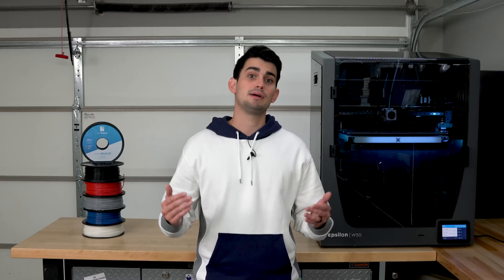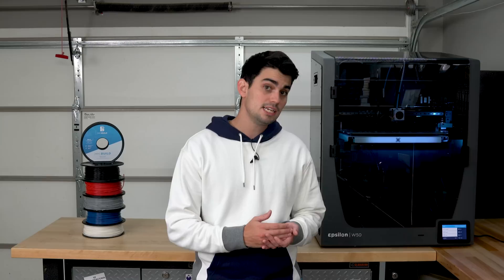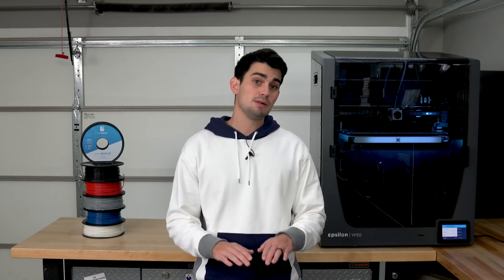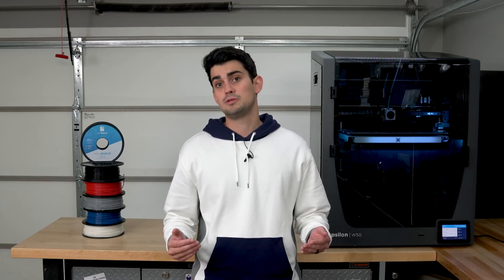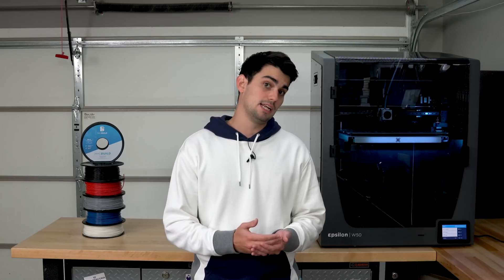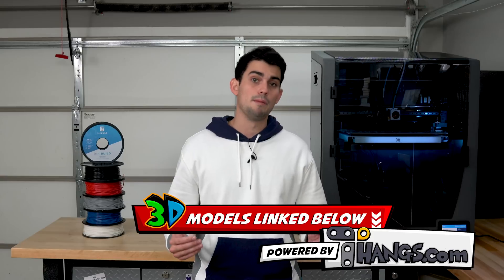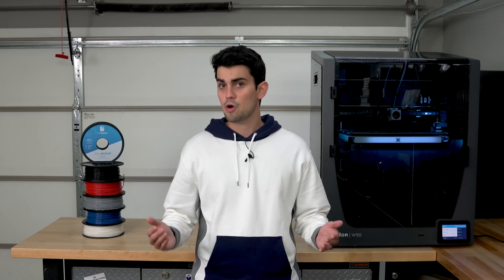So for this video I wanted to cover 5 of my most recent prints that I found myself using either during my normal day routine or when working in the garage. You can use the video chapters on the playback bar or links in the description to jump around to models that you are interested in. All of these models are unique and made freely available by Thangs.com, who is sponsoring this video.